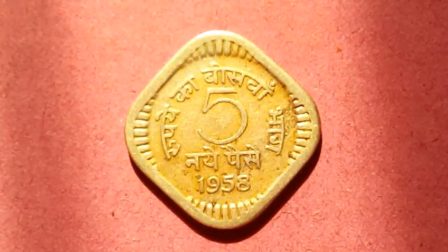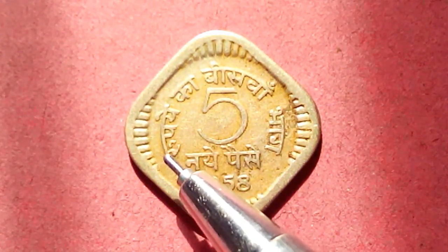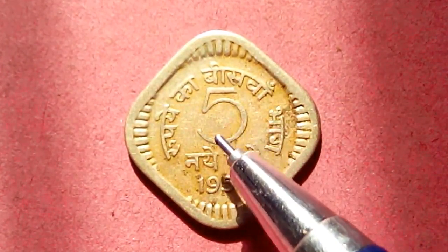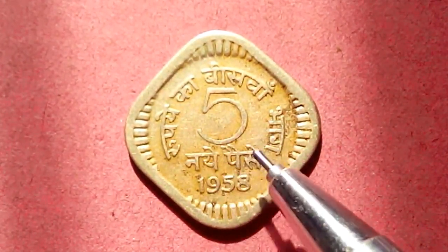Hello everybody, thank you for tuning into this channel. Here we are with another beautiful coin — five Naye Paise. You can see here 'Rupaye Paanch' / 'Panch Naya Paisa' — this is five Naya Paise.